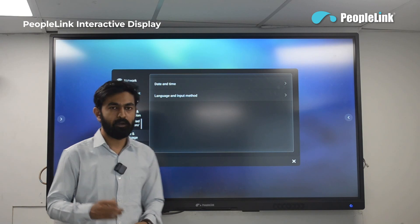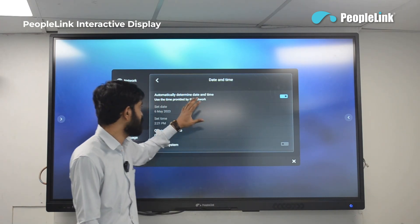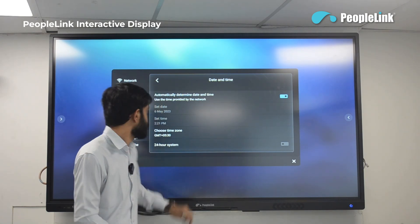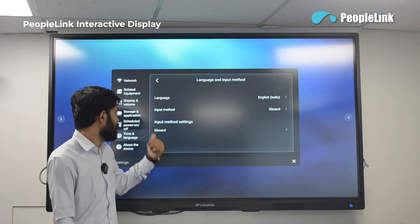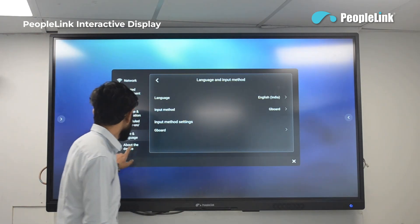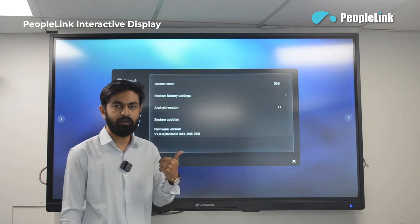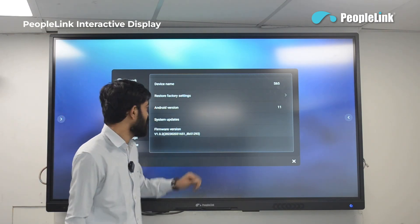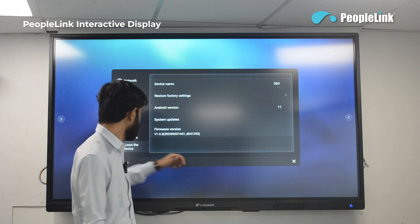In time and language, you can choose the time zone and the display will automatically detect the time and date for that zone. In language input you can select the keyboard language, style, and the complete display language — default is English. In about device, you can see the device name, do a factory reset, check for firmware or application updates, and see the current firmware version.